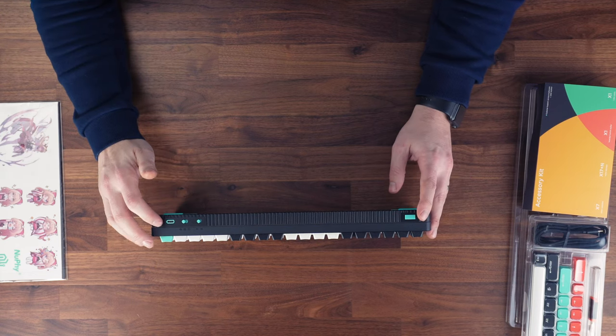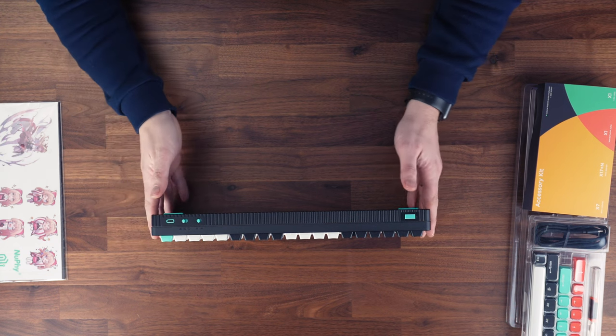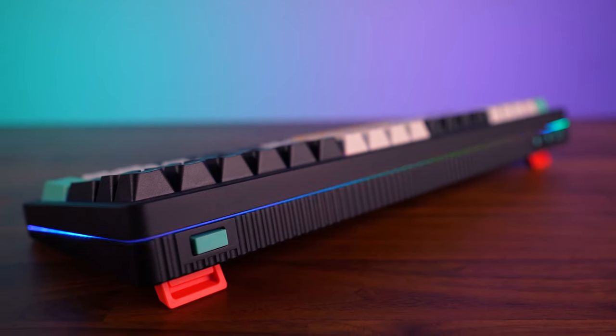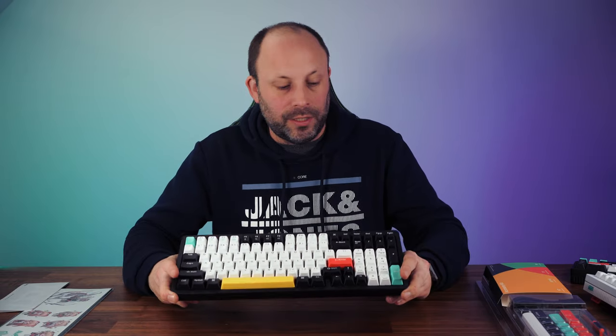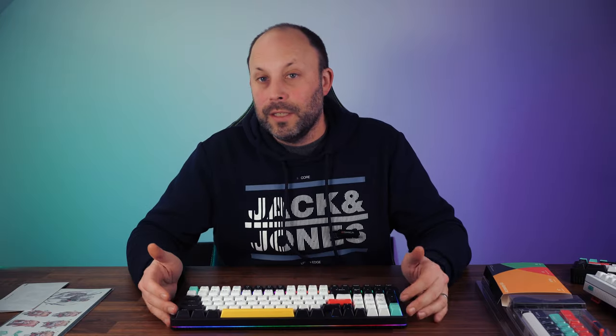On the other side of the keyboard there's a USB port used to run the keyboard wired or to charge the internal battery. Talking of battery life, with maximum brightness and all lighting on you're looking at about 48 hours, but if you turn all the lighting off you're getting about 240 hours of battery — quite sufficient for plenty of use between charges.